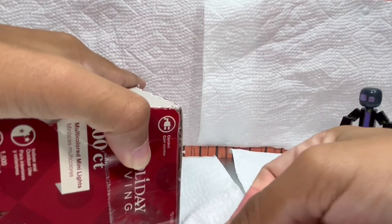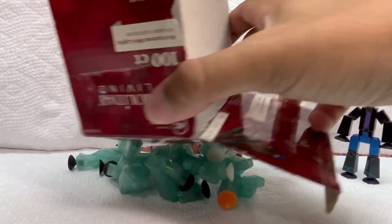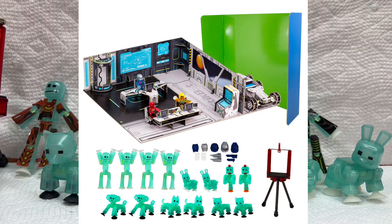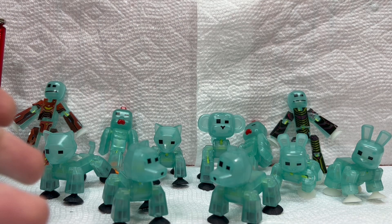There's a lot of tape on this thing. These are the glow-in-the-dark stick pets and StickBots exclusive to the StickBot movie set deluxe, which I do not have. But thankfully, I found this lot on Mercari for a really good deal, and I was able to pick all these up.